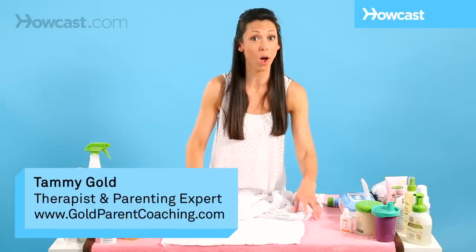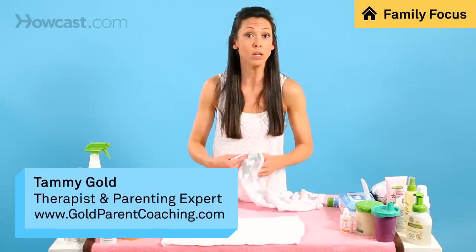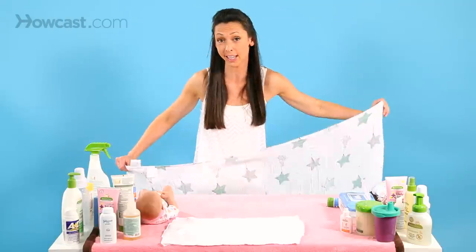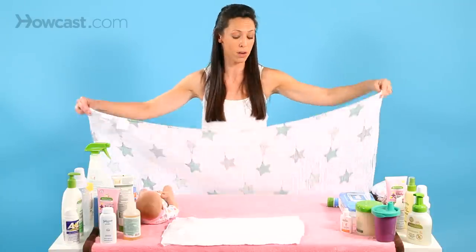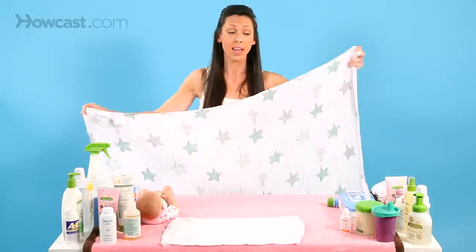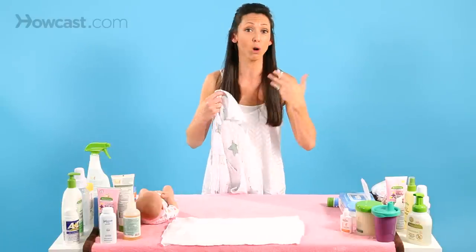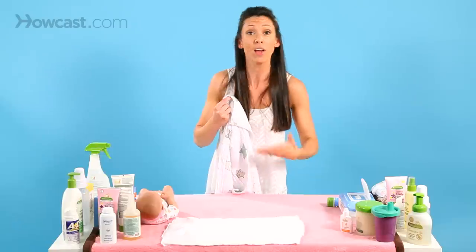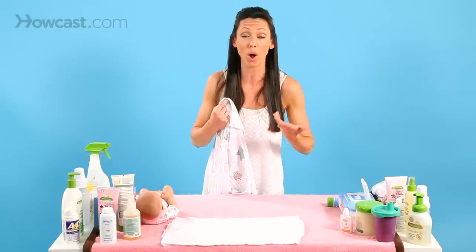I'm going to show you how to swaddle a baby. What you need is a swaddle blanket, which is essentially a very bendable, long square. Every family will like their particular brand — there are very thin ones, thicker ones, waffle and different materials or fabrics. The hospital usually gives you a lot of swaddle blankets when a baby is born, so you need to pick whichever one is right for your family.